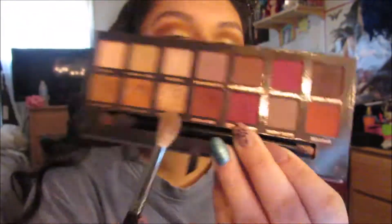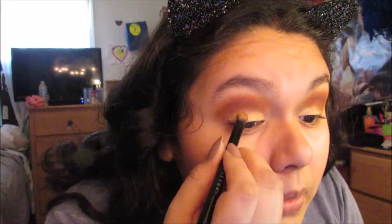Now I'm using the color Red Ochre and one of my Morphe brushes — the Morphe M441 — and I'm putting that in my crease as well. I just want to be mixing all of my orange, brown, and red colors all together. Then going back in with that same glittery shade, Primavera, and putting that all over the eyelid making sure everything is good.